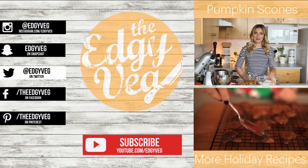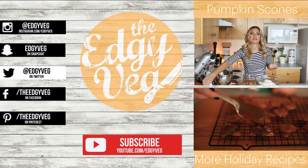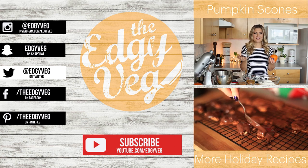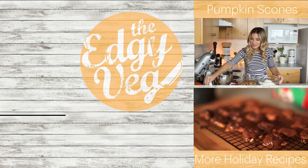Today on the Edgy Veg I'm going to show you how to take a pumpkin and make it into a scone. No, we don't have any scones. I'm going to show you how to make it. So let's...